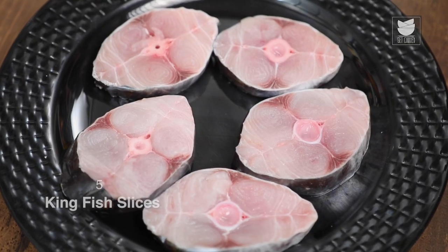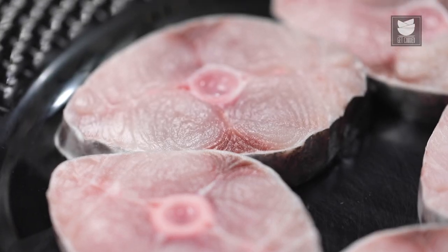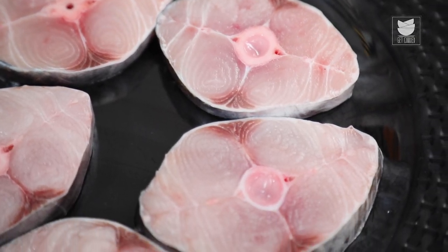For this Cheddi Naat Fish recipe, I'm using Surmai Fish. In English, it is known as King Fish. For the recipe, I have pat-dried the fish.